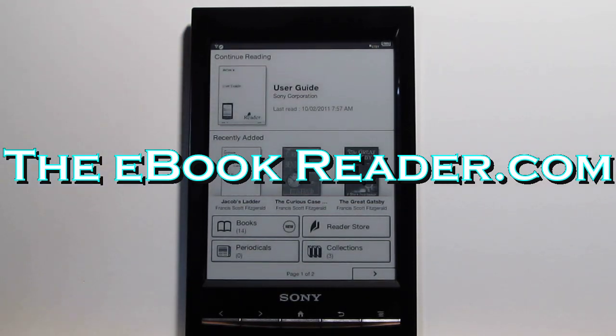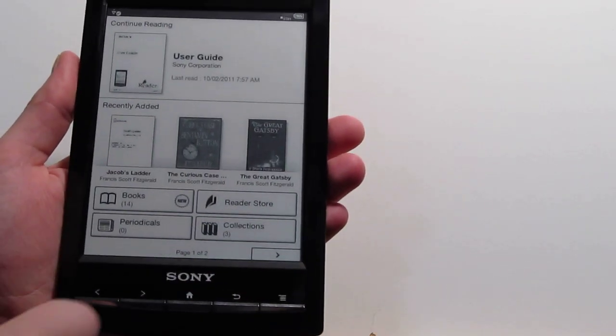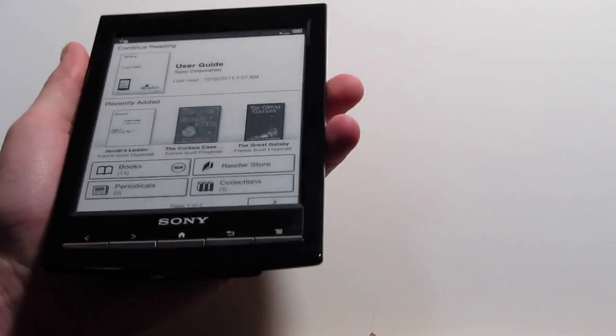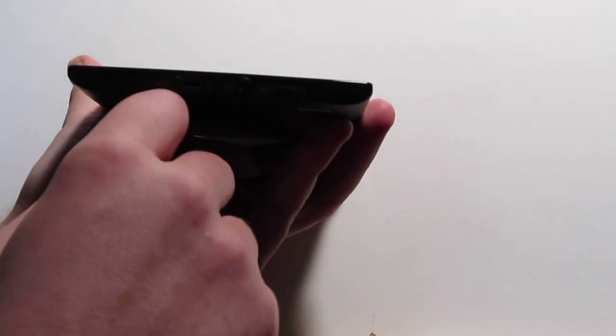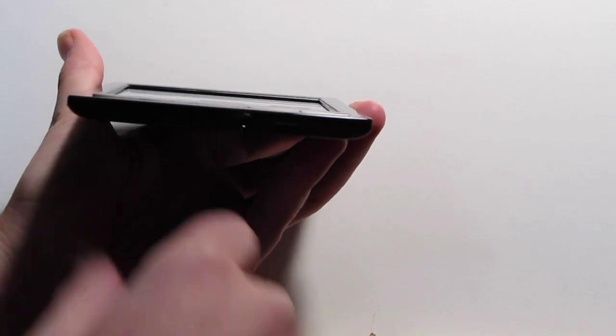Hi everyone, this is Nathan here with eBookReader.com. I've got the new Sony Reader Wi-Fi in for this review, the PRS-T1. This is the new design from Sony — they've got a plastic body with a glossy black finish, and there's also white and red versions, instead of the aluminum like the old Sony Readers had. Down here we've got the reset port, a USB connector, the headphone jack, and the power button. On the side there's a microSD card slot.